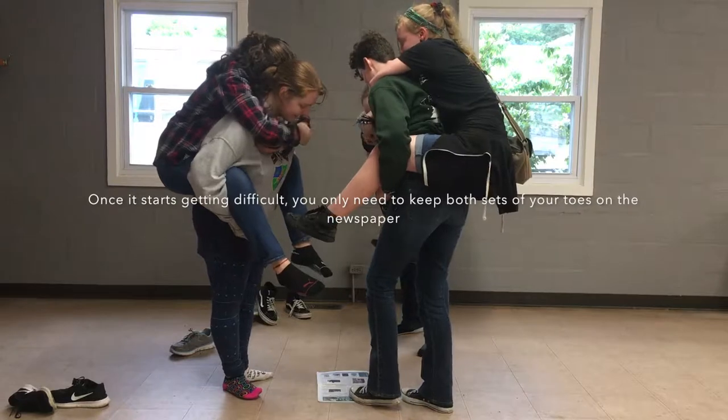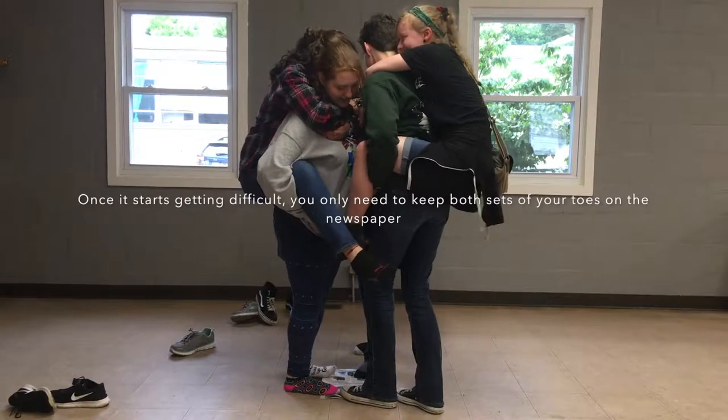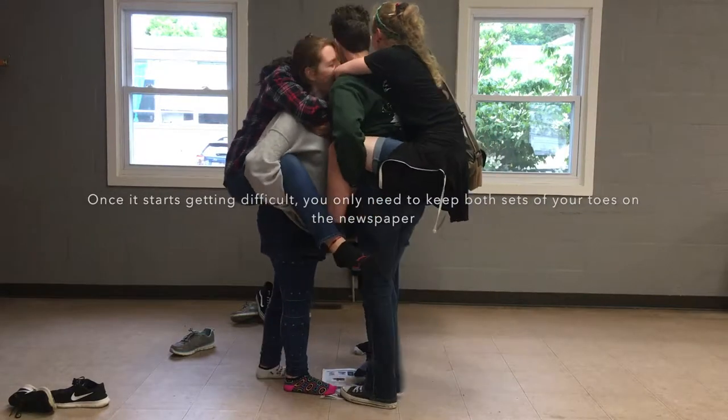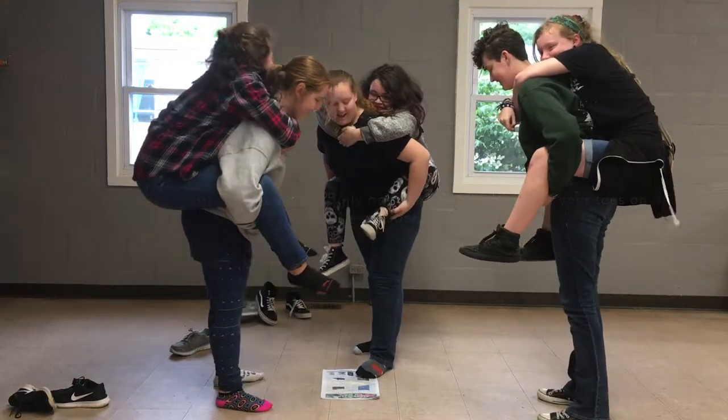You have to at least have two toes on. Two toes? Two toes? Are you ready? Oh my god, hold on! I'm not doing this. Okay, it's good. We're good. You're fine!